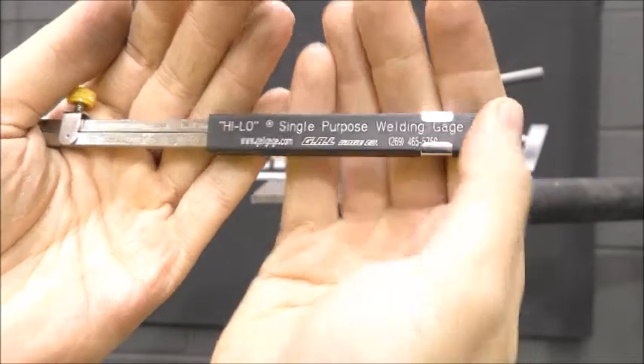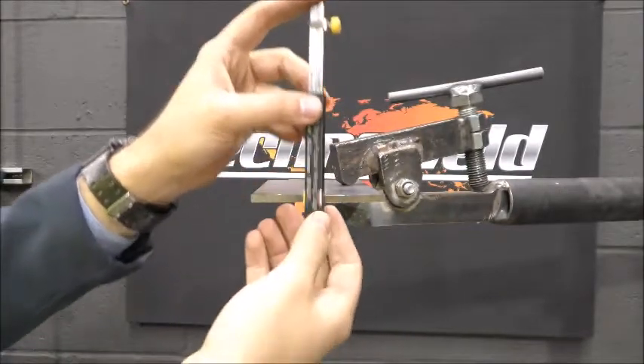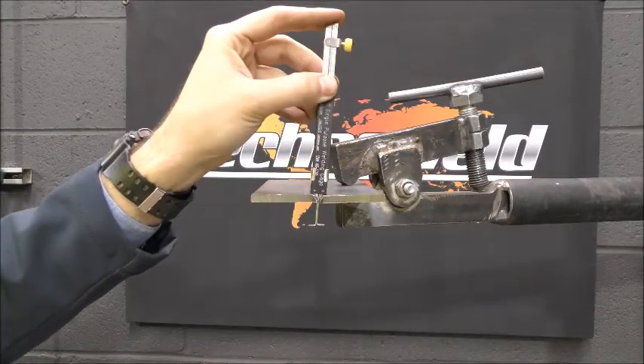This demonstration shows the correct use of wire type high-low gauges. To use, unlock the retaining screw.